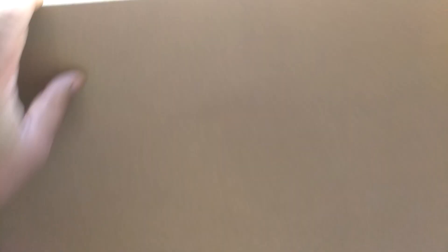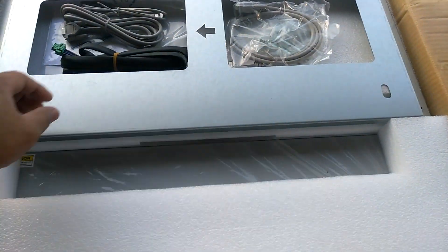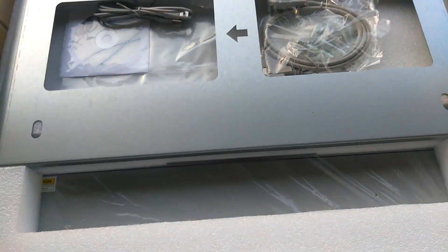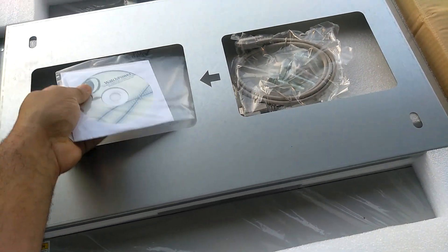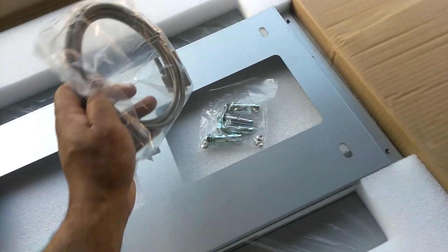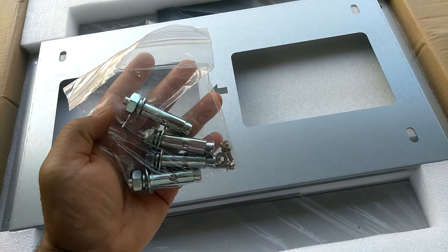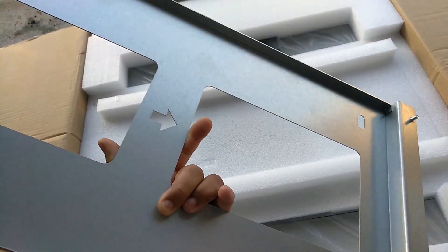Let's see what we have here. It's the book and the software. Another data cable. Look at these bolts — like some wedge bolts, anchoring bolts I guess for anchoring into concrete. Got the wall mount.